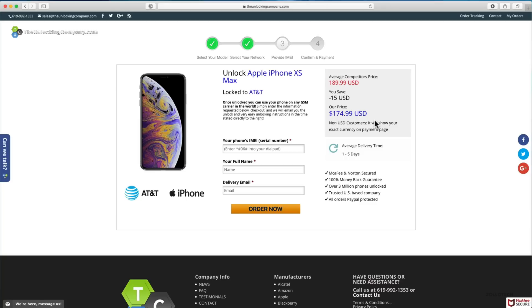Here's the price, and this price can vary depending on the country and the carrier. You'll see it says one to five days is the average delivery time. This sometimes can take a little bit longer; other times it takes only one day. It just depends on which carrier and which phone. Let's go ahead and put in that information and click order now.